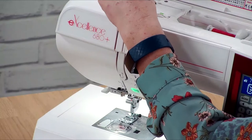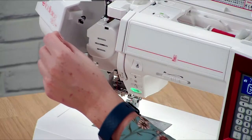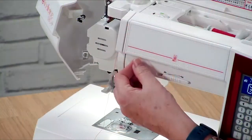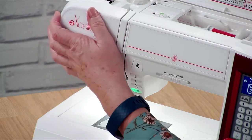We need to make sure that the thread has gone through the take-up lever, which is here. You need to make sure that it's gone right through the front and sitting in properly, otherwise it may jump out when you start sewing and then you'll get a bird's nest on the back of your sewing.